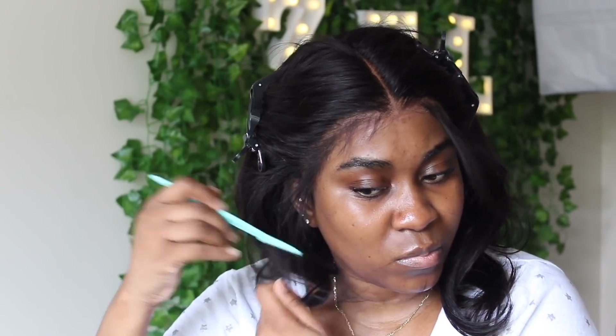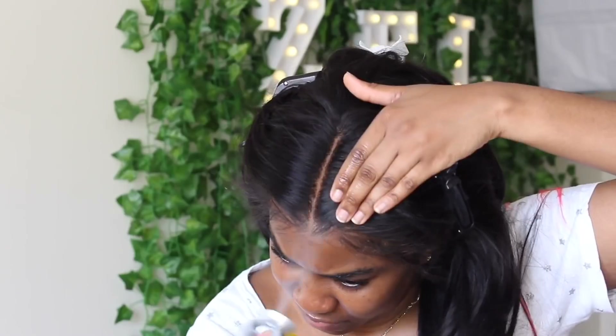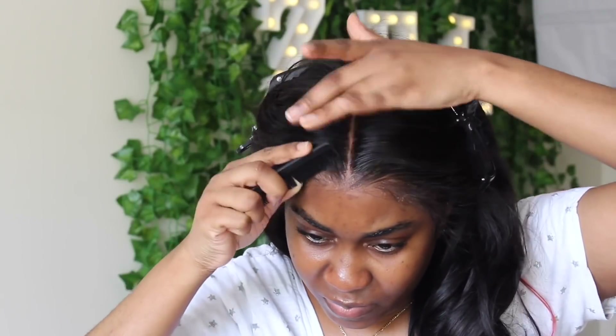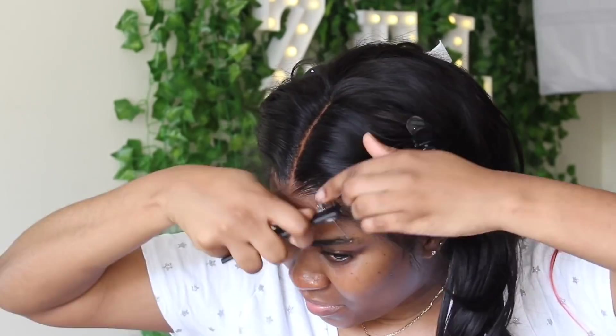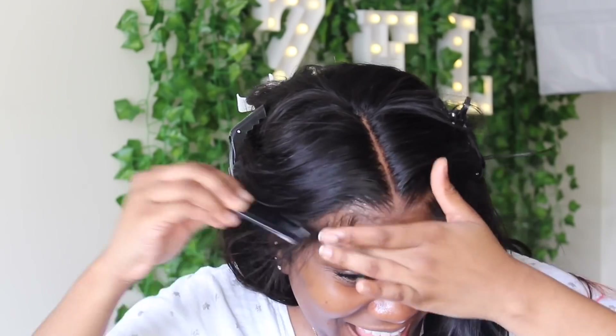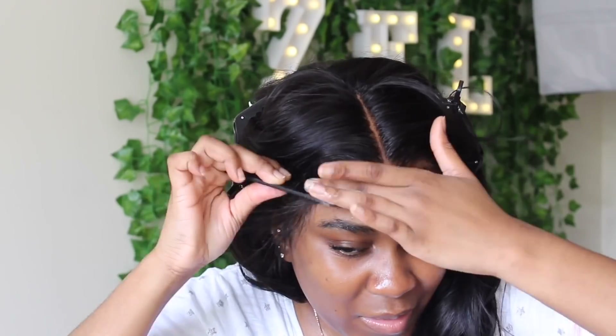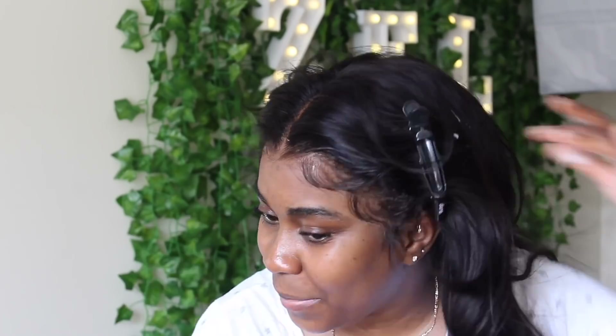I'm using my eyebrow razor to cut these baby hairs, then we'll move to the next step. This part is sped up. I'm using my AFOG styling mousse — it has purple writing and you can find it at the beauty store. I'm using a fine tooth comb and just swooping the baby hairs. I already have a dedicated video on how to do baby hairs — in that video I used gel, and here I'm using mousse — so I'll be right back.